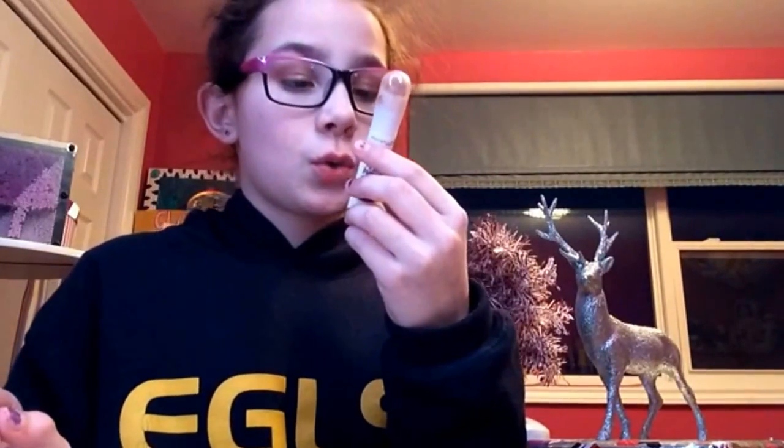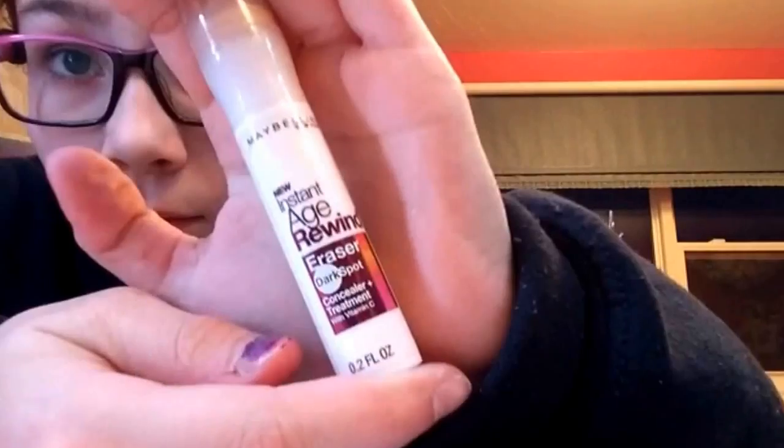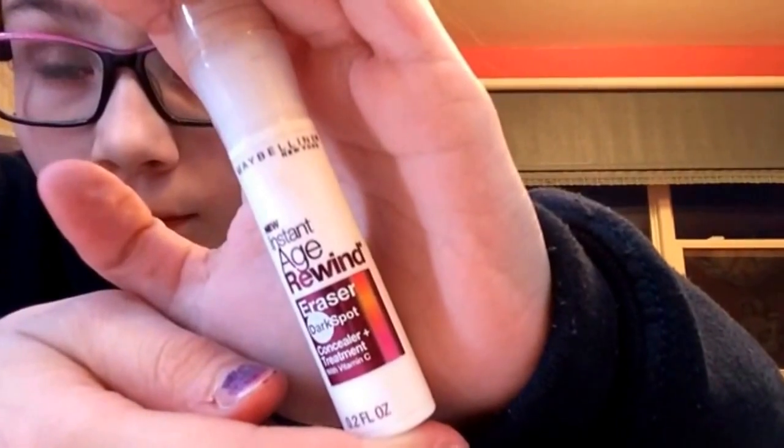First, I'm going to be taking my Maybelline New York concealer and putting it under my eyes. When I rub it, I rub it into the corner and out here — into the corner and out.